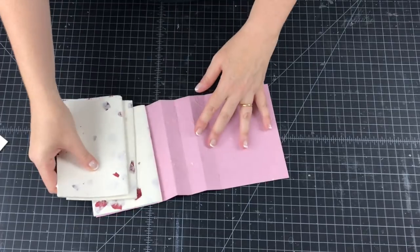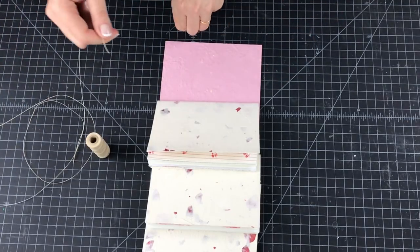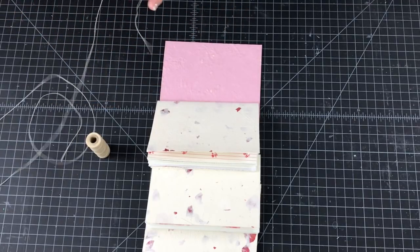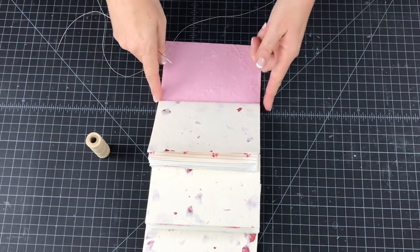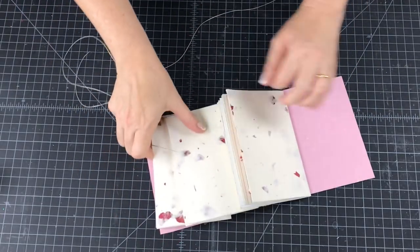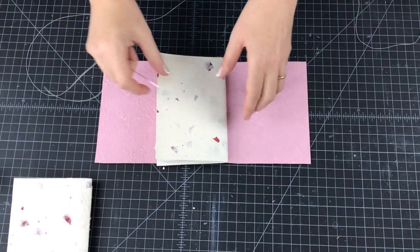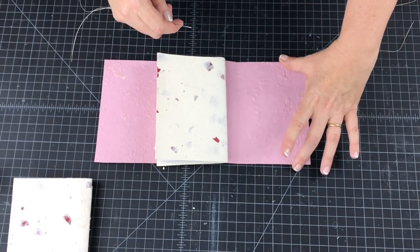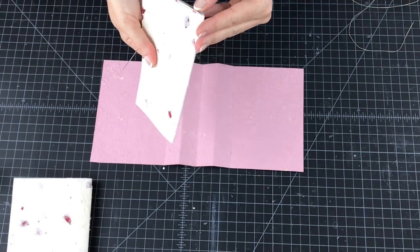Make sure our heads all match up and we're ready to sew. Grab some coordinating thread — I'm just using a natural-colored pre-waxed linen thread with a bookbinding needle. I used an arm's length of thread. If you want to be precise, for the whole book you would cut nine times the height of the book — nine times six inches, which is 54 inches. For a book like this an arm's length is fine, but if you're short on thread, eight to nine times the height of the book will be sufficient.